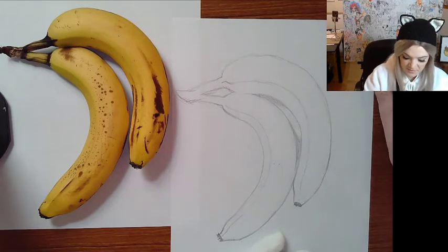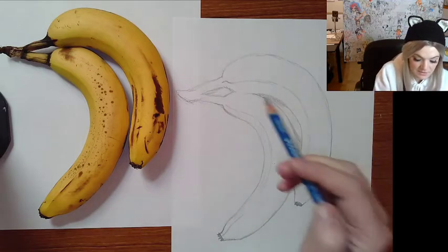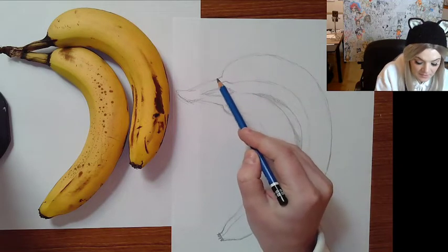I like to clean up as I go because it makes the drawing a more rewarding experience — it doesn't just look like a mess while I'm looking at it, so it keeps me motivated to finish. A lot of artists just sketch and sketch and don't erase until they're done, but I don't recommend that for beginners.